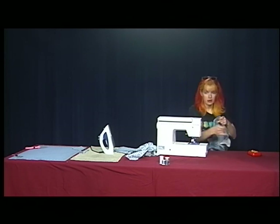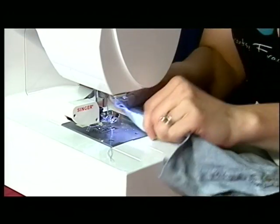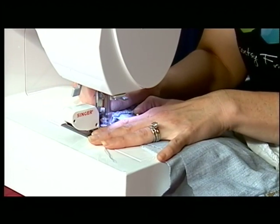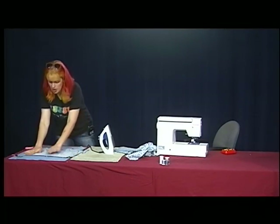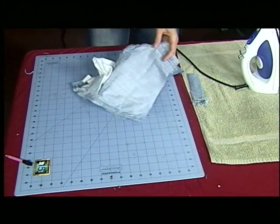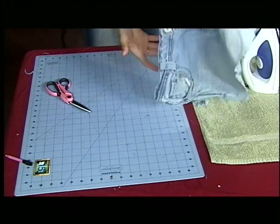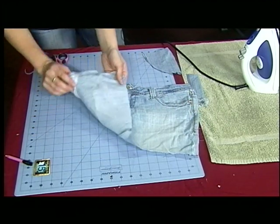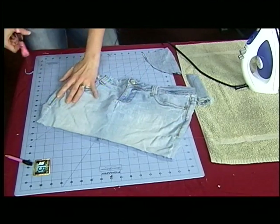Now denim's a little bit harder to work with, so you're going to want to get a denim needle so that you can push through it. I think that looks pretty good. I'm going to cut the bulk off. Now we have this, and we're going to make sure that the pockets are out of the way and curve this ever so slightly.